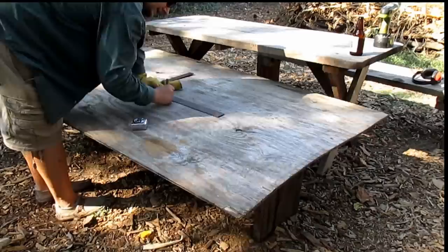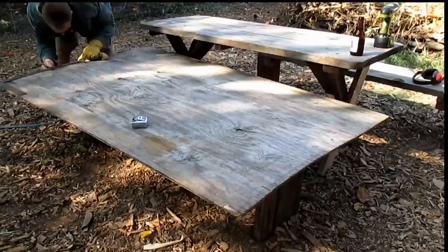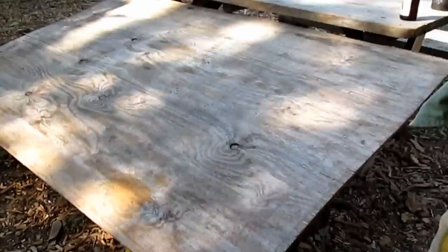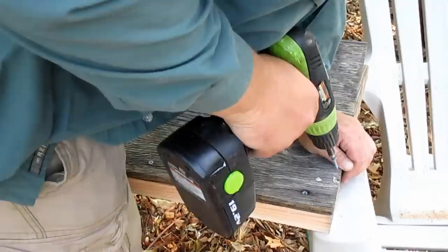I've also built a redworm bin out of cinder blocks using the design concept that they've put out there. So thanks again to Northwest Redworms for all you're doing. Coming from a guy with limited woodworking experience and very basic tools, I just want to say this project was easy to complete. It took me less than a day, taking my time, and I just want to encourage anyone else who's thinking about it to give it a shot.